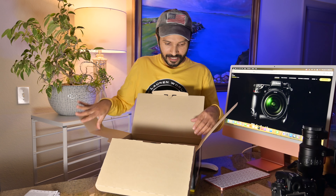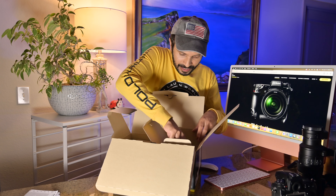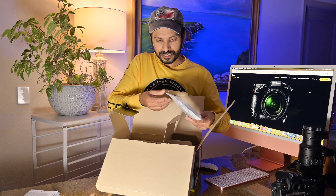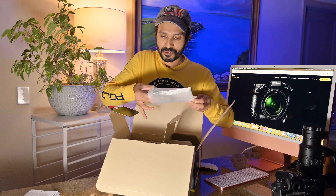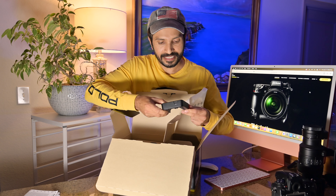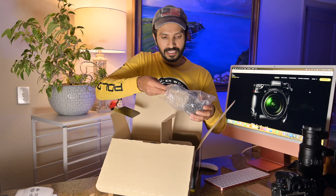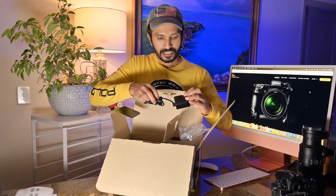Let me see inside. Oh nice — I think this one is a battery charger. Wow, it's a really small battery charger, look at that! And this one is actually the power supply or adapter. This is really good.